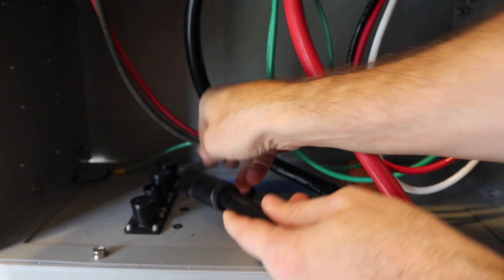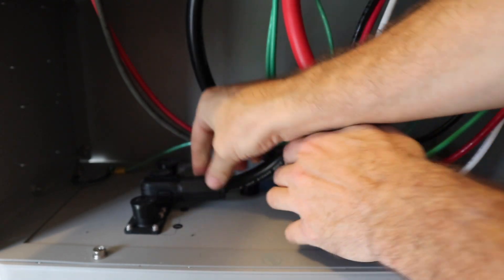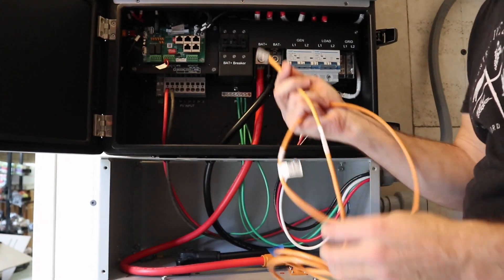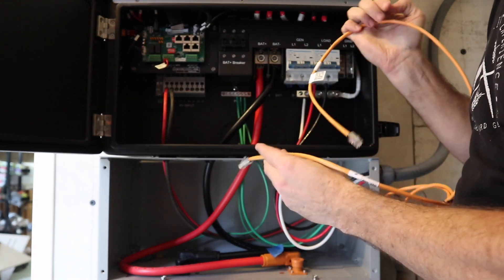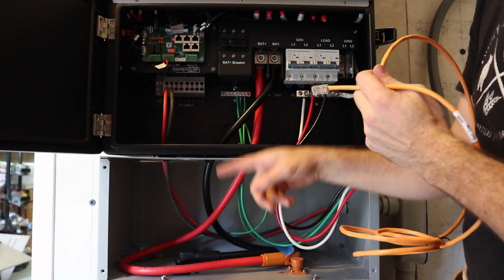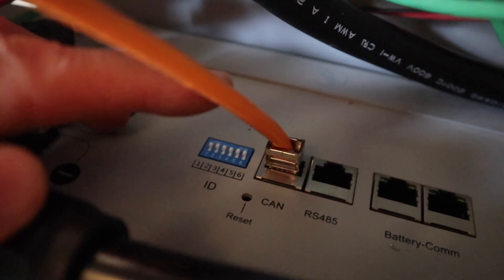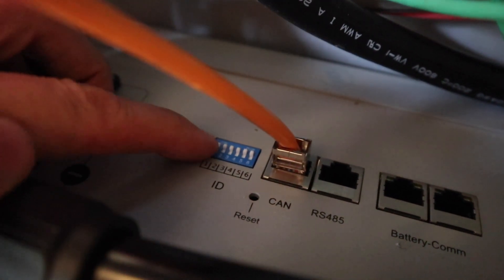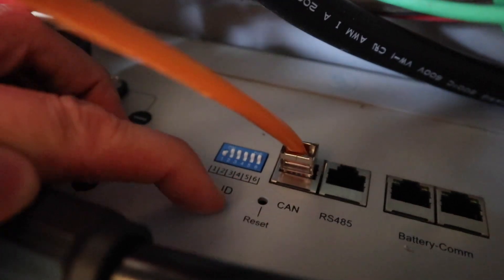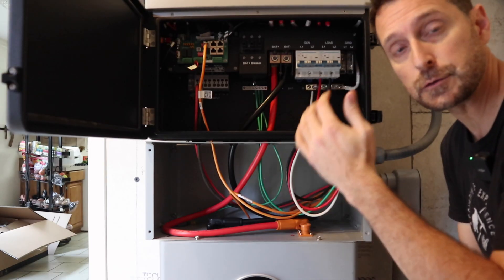The next thing to do is connect our battery communications cable. This orange cable comes with your inverter. We're going to go into the far left port on the top of the battery, then come up to the top left port on the inverter. On the top of the battery, we are in the left port, and make sure dip switch number one on the left side is down and all the rest are up. Up on the inverter, we are in the top left port. That's all for this.